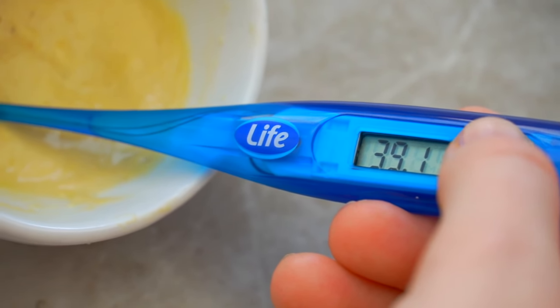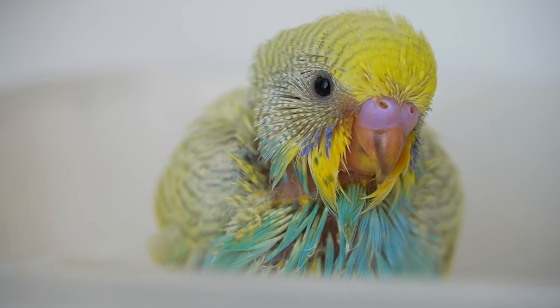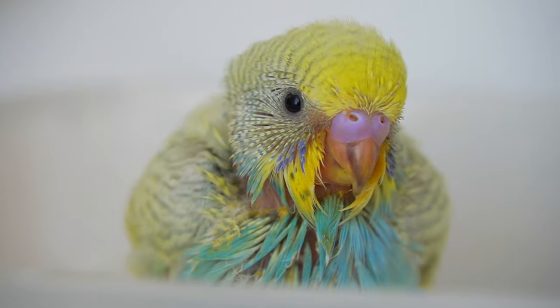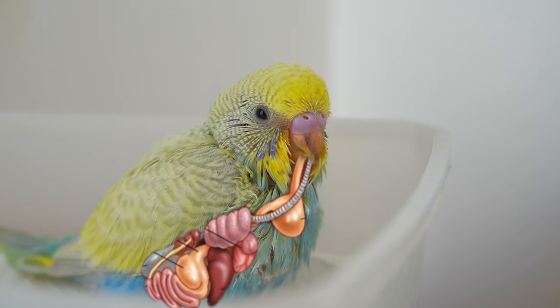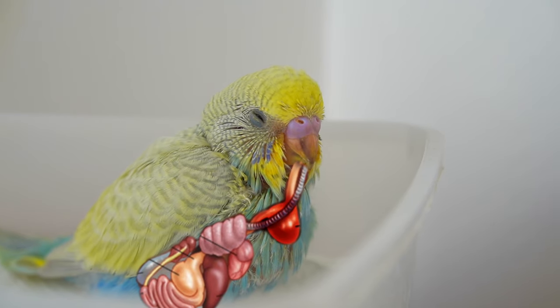When you prepare the formula, you need to make sure that the temperature is 103 to 108 degrees Fahrenheit, or 39 to 42 degrees Celsius. This is very important, so make sure to use a thermometer. If it's too cold, your budgie might not digest it properly, and if it's too hot, you risk burning your budgie's crop.